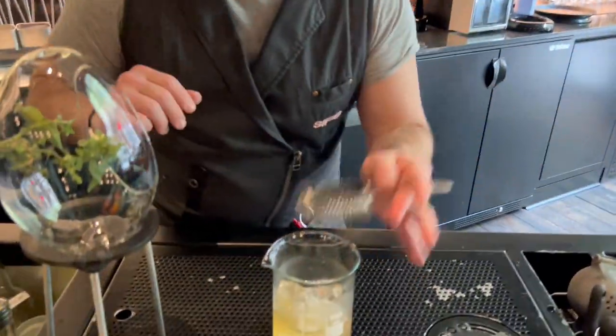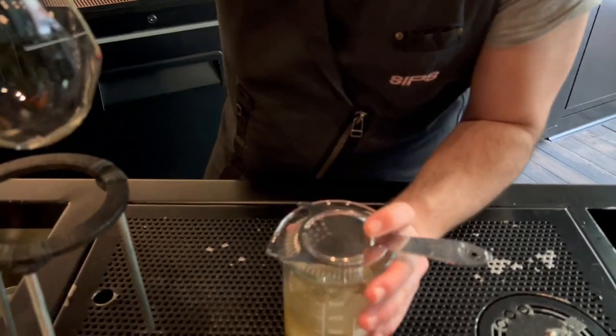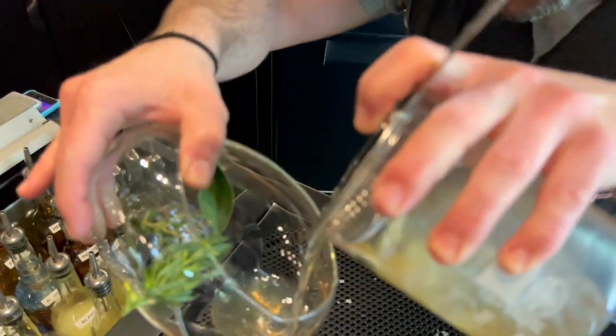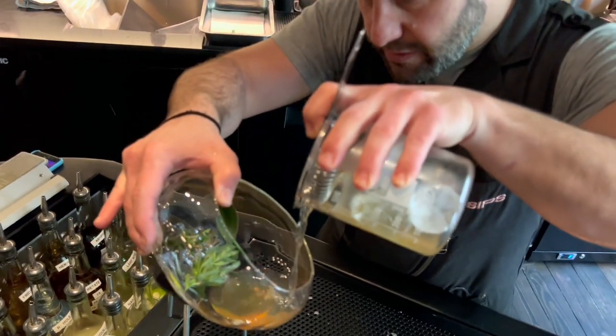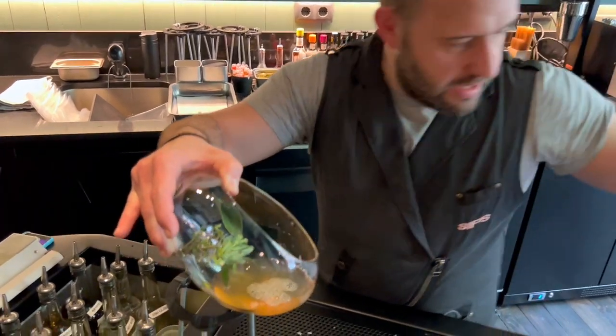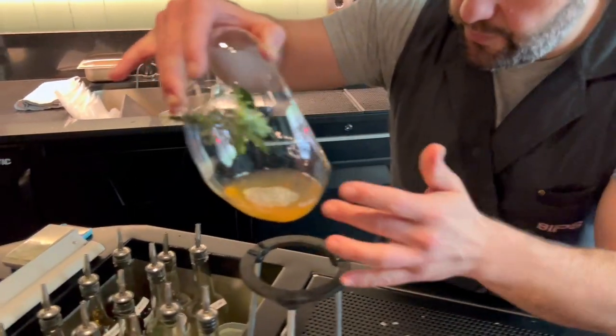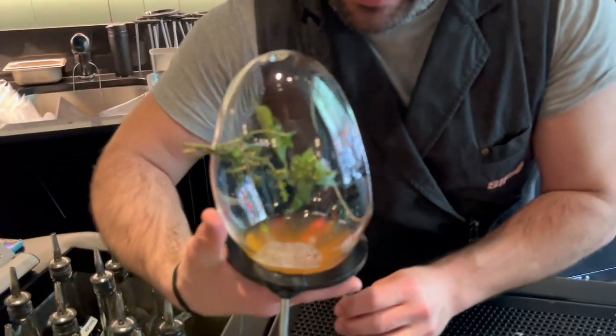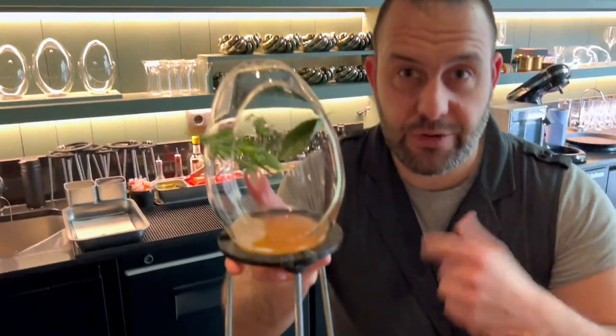And then we're going to strain the cocktail into this magic Cripta. Let's go. Amazing. And now we pour the drink. And this is our amazing Cripta — enjoy it.